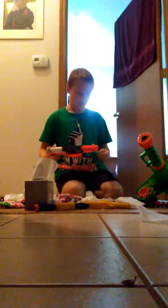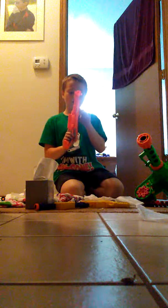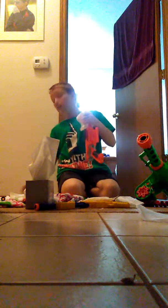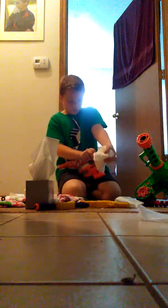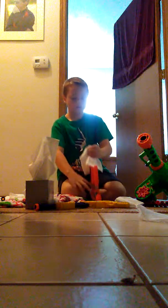Next is the big cannon — it's like a hand cannon, basically. This thing has a ton of force. One tissue — it stuck the tissue to the wall. Two tissues — went straight through.